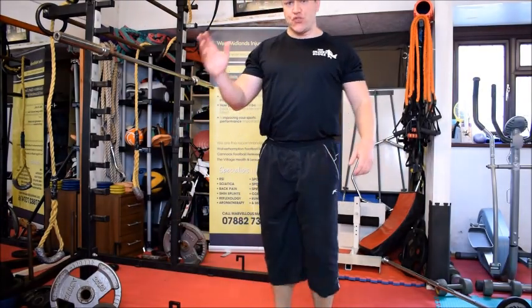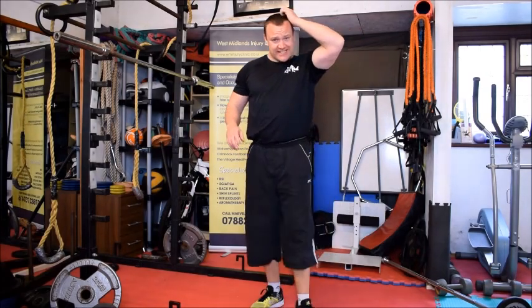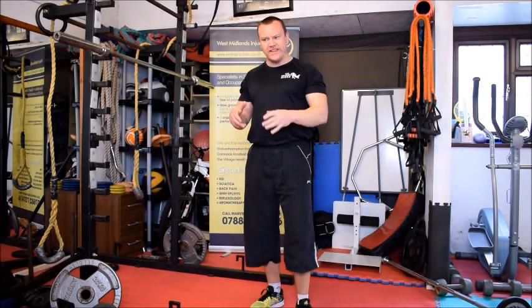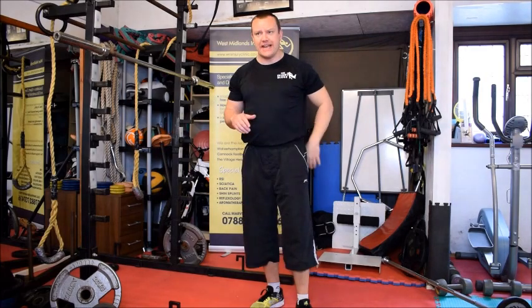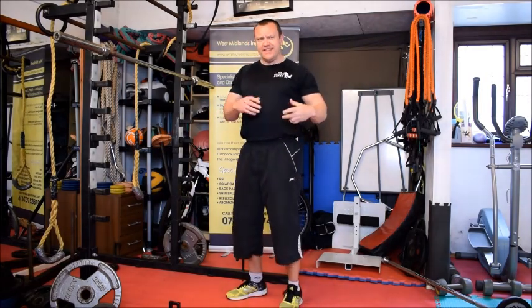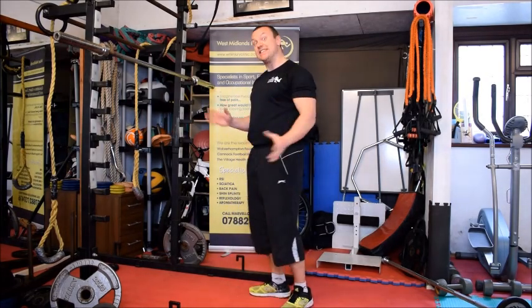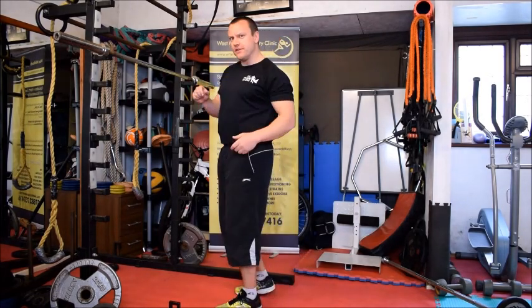So I've put my trainers on and I'm going to try to demonstrate what's happening when you're not squatting properly and getting this back ache. It's really difficult to demonstrate things badly when you're used to doing them properly, so I'll try — let's see what happens. This could all go very wrong.